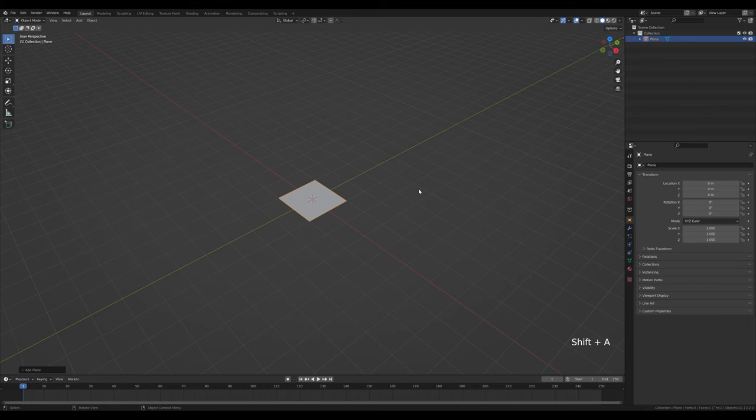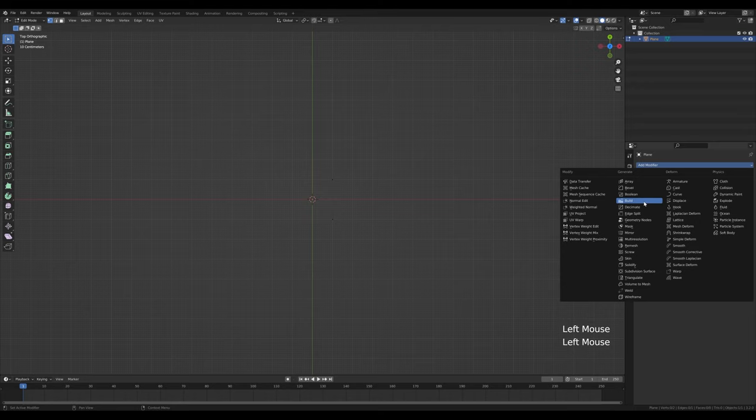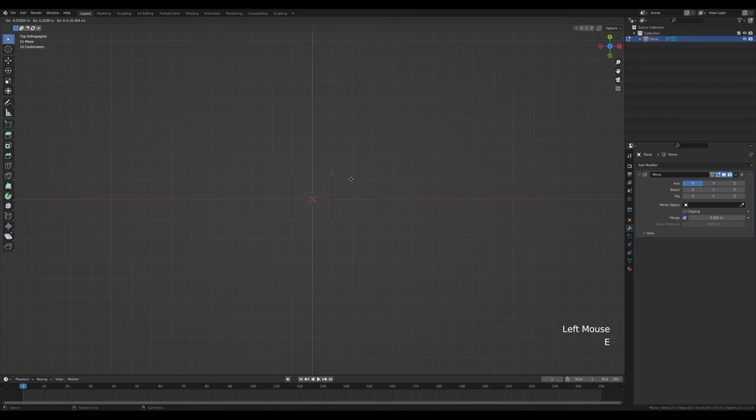Press 7 on the numpad for top view, tab into edit mode, select these two vertices, press X and delete so we have only two left. Now in the modifiers tab let's add a mirror modifier, then select this vertex here and press E to extrude it.